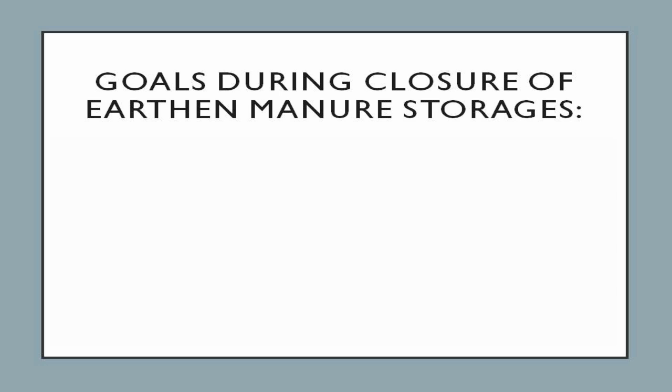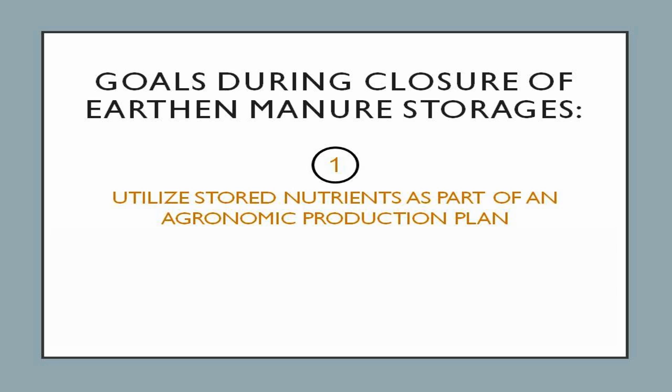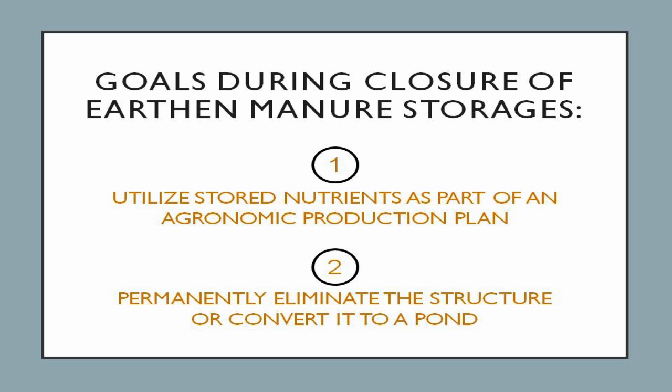The goals during closure of a lagoon or earthen manure storage should be to: 1. Utilize stored nutrients such that their agronomic value is maximized while ensuring minimal risk to the environment, and 2. Permanently eliminate the storage structure or convert it to a pond.